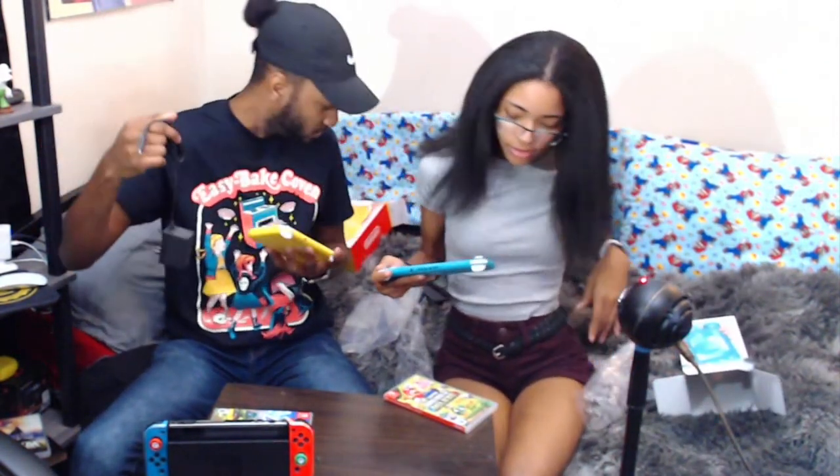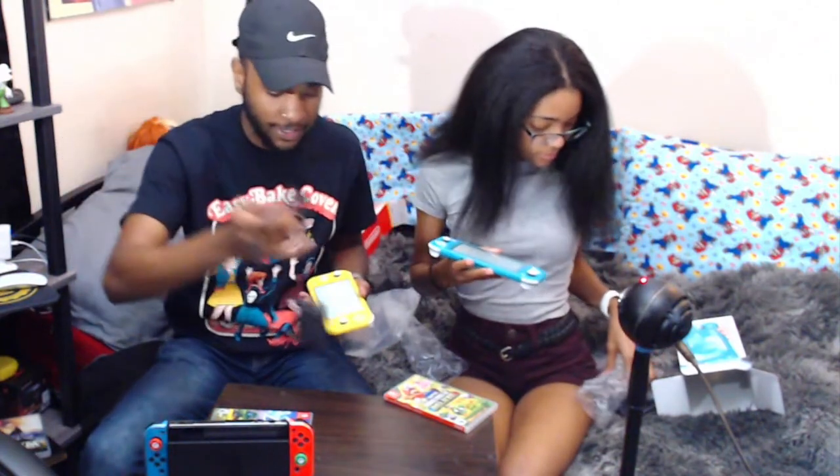I'm so excited y'all. You can tell this is like a — not a cheap version, but a more compact version. You get like a Game Boy feel to it. This is all that came in the box. For $200 this is what you get — I think it's a good deal. I'll do a follow-up video in a week.